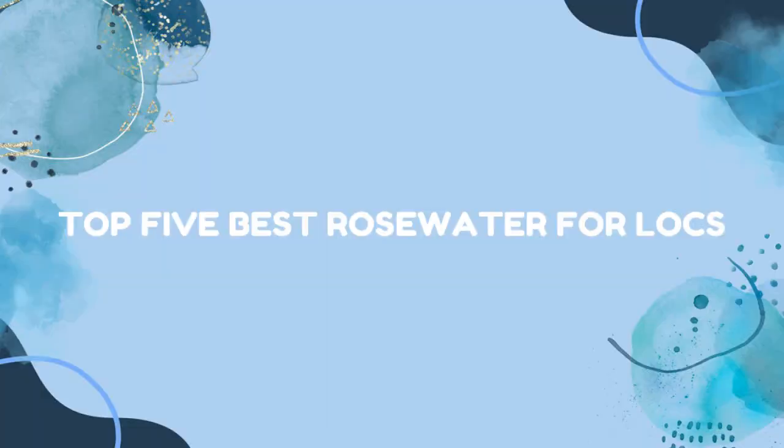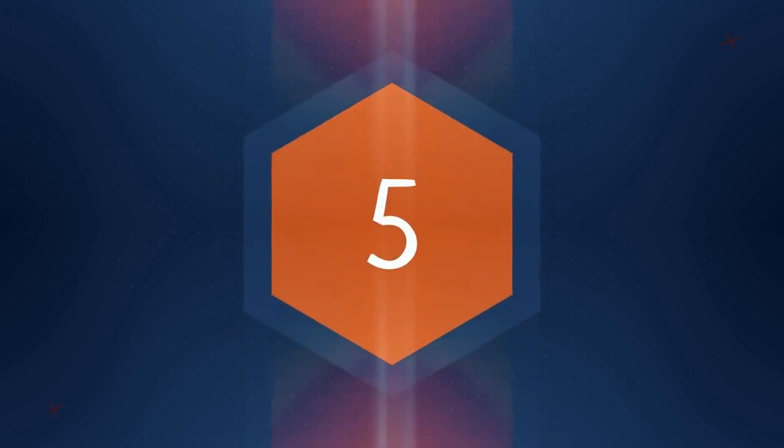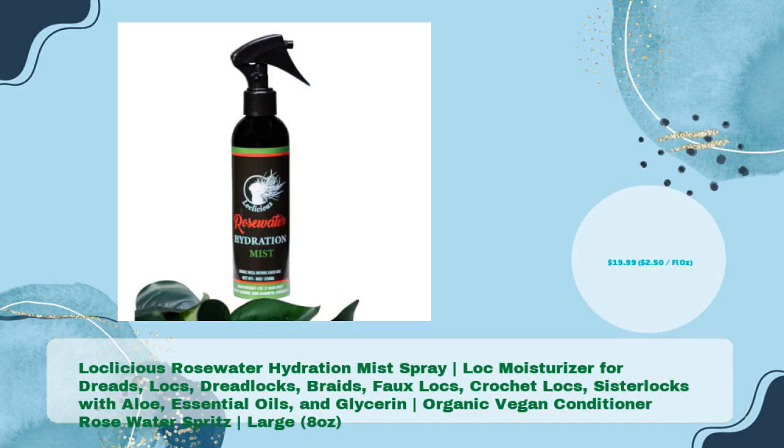Top 5 best rosewater for locks. First up: Loclicious Rosewater Hydration Mist Spray — a lock moisturizer for dreads, dreadlocks, braids, faux locks, crochet locks, and sister locks with aloe, essential oils, and glycerin. This organic vegan conditioner rose water spritz is available in a large 8 ounces for just $19.99, that's $2.50 per fl oz.